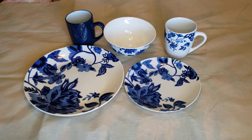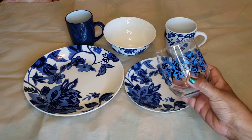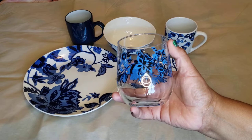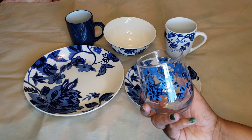All items are microwave and dishwasher safe, except for this one — it doesn't say, so it's up to you if you want to put it in the dishwasher. This is the short glass; they do have a tall glass one but I really don't care for that style. I like these little short ones — they look nice. That's the dinnerware set.